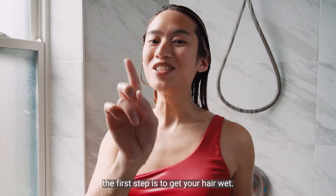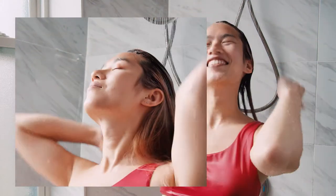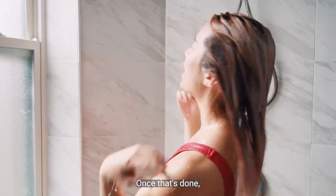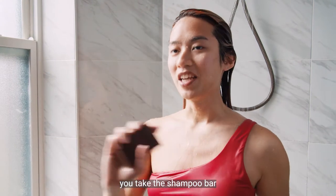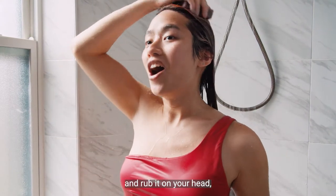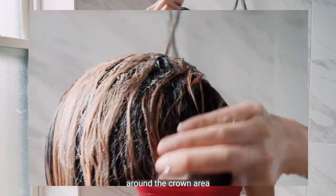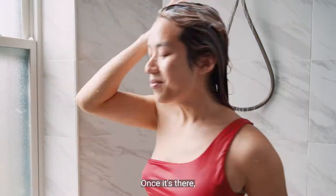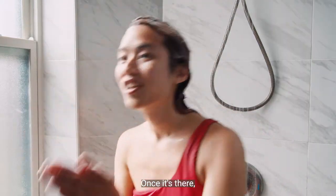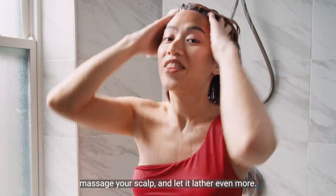For the shampoo bar, the first step is to get your hair wet. Once that's done, you take the shampoo bar and just rub it on your head around the crown area. Let it get nice and lathered up, and then just massage your scalp and let it lather even more.